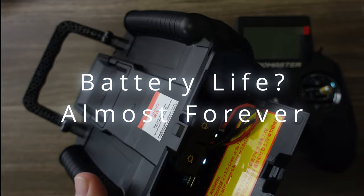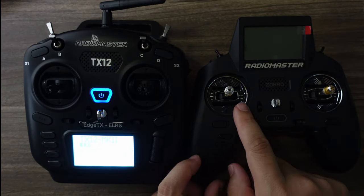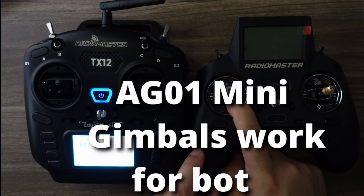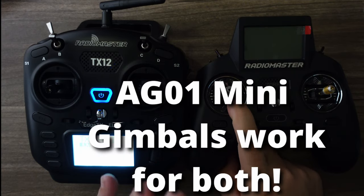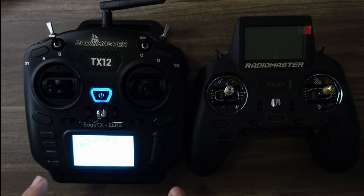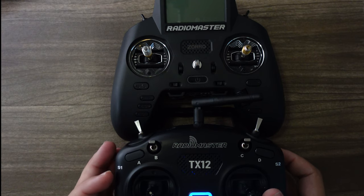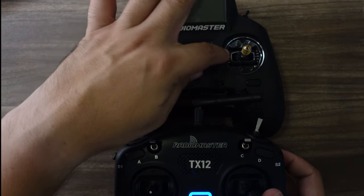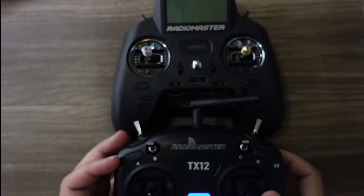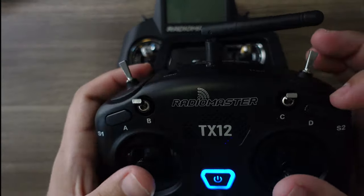The SD card slot is behind a little door. Both radios actually use the same gimbals, so on the Zorro I've installed the AG-01 Minis, the upgraded metal gimbals, and you could install those on the TX12 as well. The distance from the hand grip to the gimbal is slightly farther apart on the Zorro, which I actually like a little better.